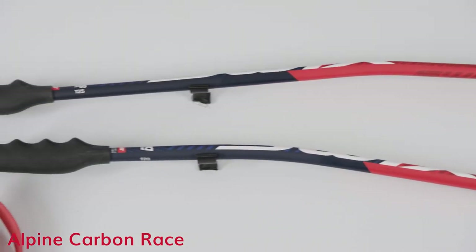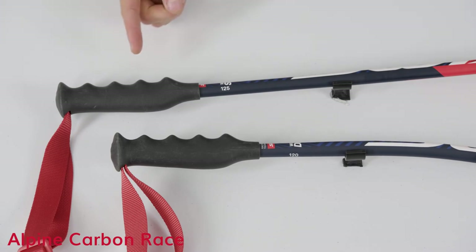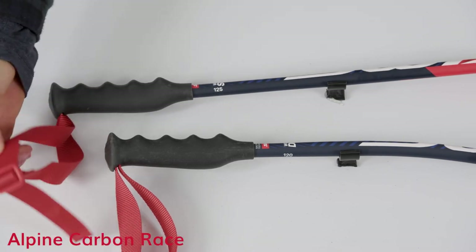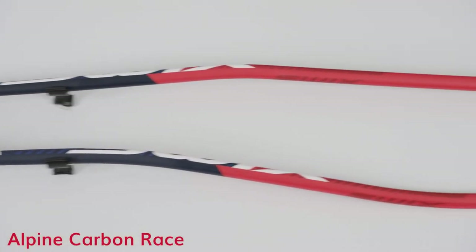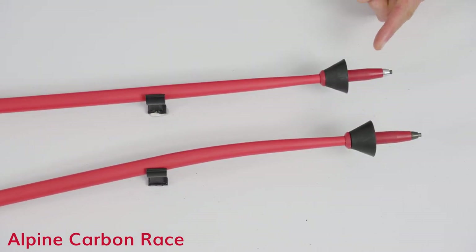The Super-G and downhill models come with a pistol rubber molded grip, a nylon carbon anti-slip weaved strap, a high-modulus carbon shaft, and a longer racing ferrule and cone basket.